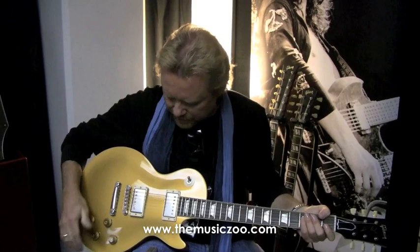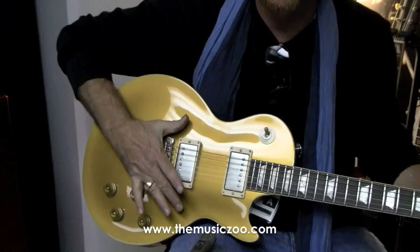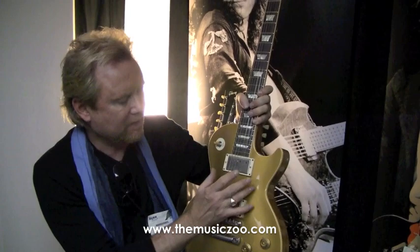If you notice, it doesn't have a pickguard. I've always taken them off — I think it looks so much sexier without the pickguard on it. I'm sure everybody feels differently about that, but for me I like having my fingers down here, because generally I play with my fingers, especially when I'm playing slide.